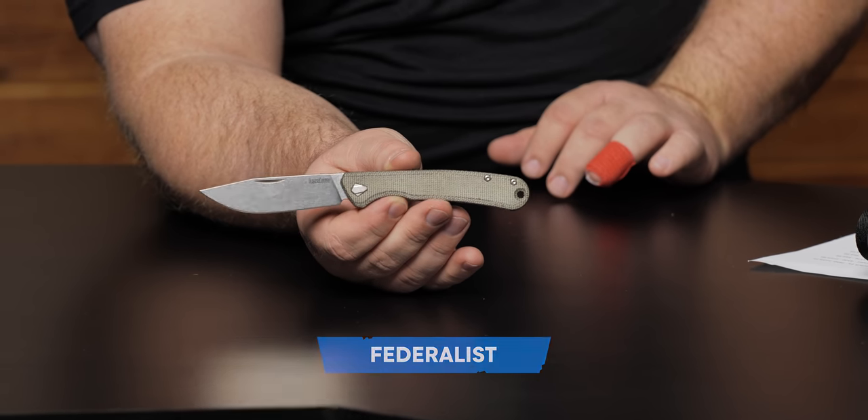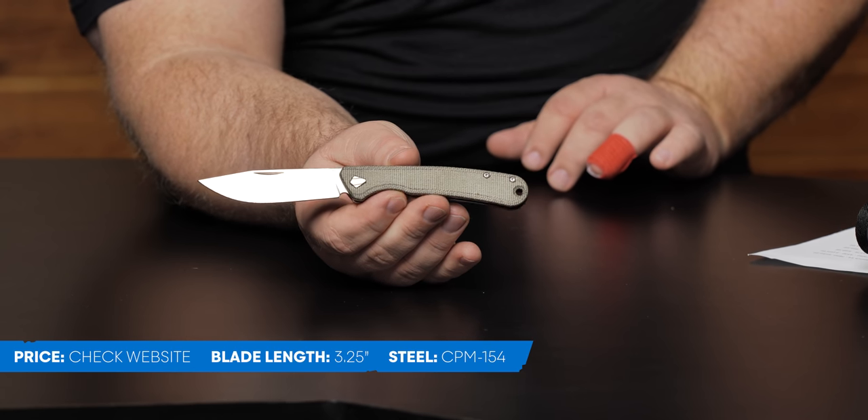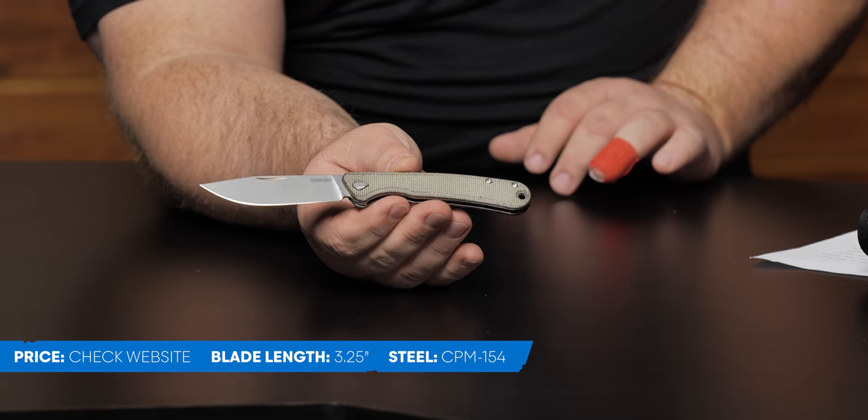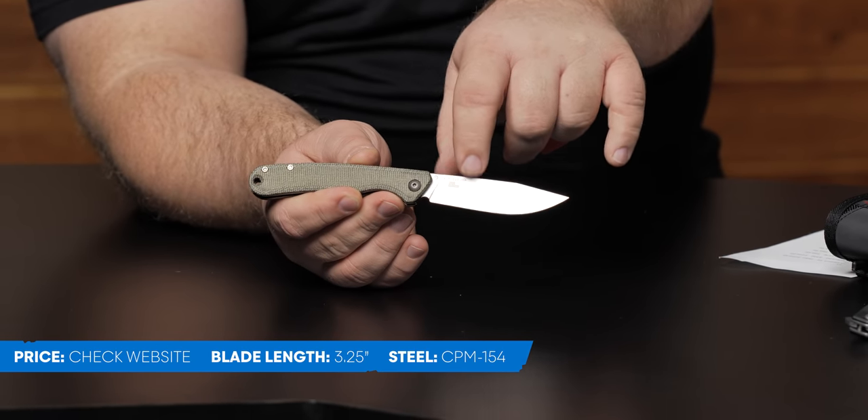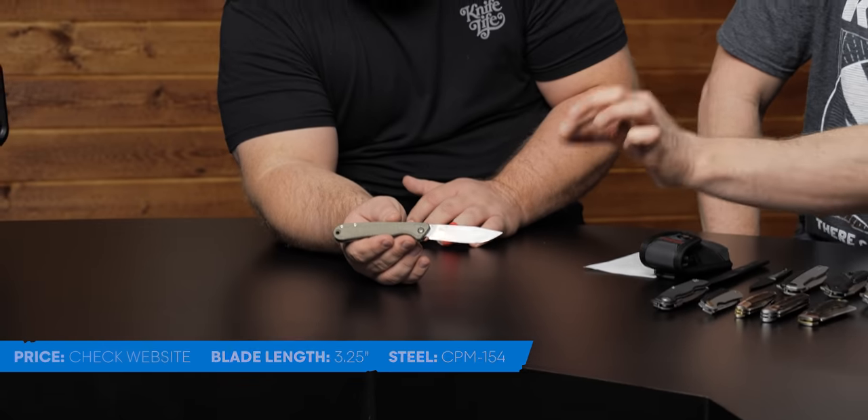Next up is the Federalist — this is our other new USA Kershaw for this year. We have micarta scales; we've been listening, because everyone loves that green canvas micarta. It patinas down just so nicely. We have a nice thin flat ground blade — this one is super slicey, flat ground all the way to the top. It's about 0.093 stock, so it's real slim and real comfortable. This is our new double detent — it's a non-locking folder, that's the key to this one.